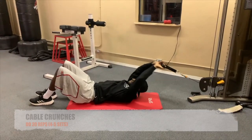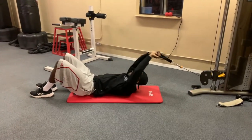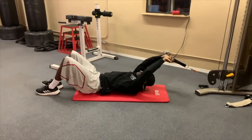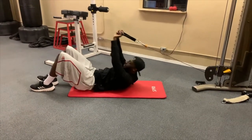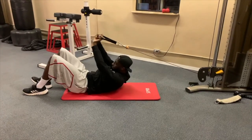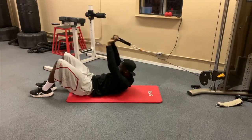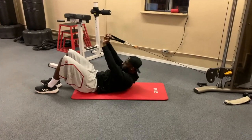For the weighted crunch — this is one of my favorite ab exercises. It adds resistance to the regular crunch. Hold your hands over your head, but you're not pulling with your arms; your arms are just locked out. Come up like a regular crunch — your abs are doing most of the work. Don't let the weight touch; keep constant tension on the abs.